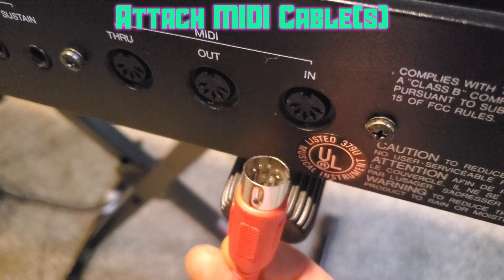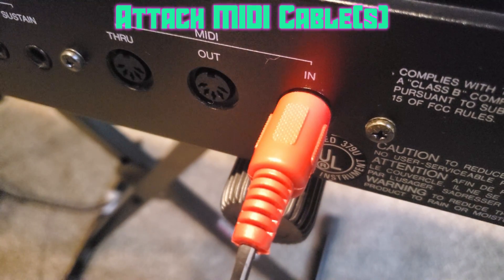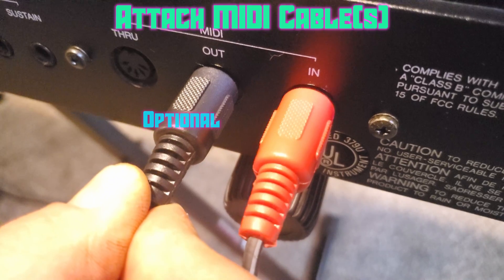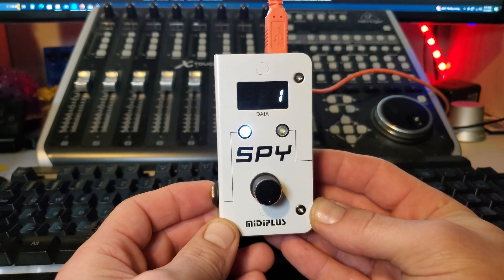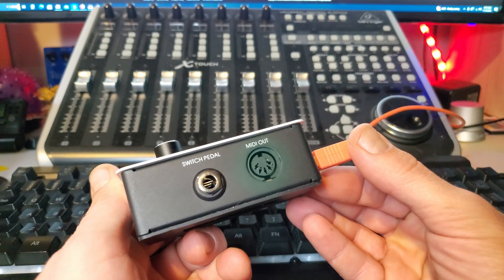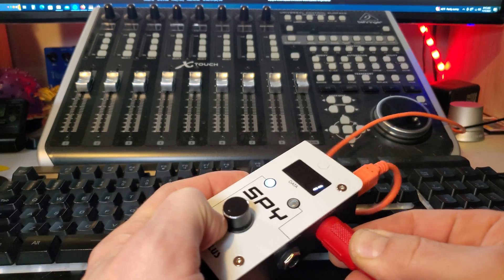First, hook up power to the DX7 II and make your MIDI connections. The important connection is the one plugged into the MIDI In on the synth so we can receive data. I'll be using the MIDI cable with the red ends for all the important connections. For the MIDI interface I'm going to use a device called Spy, which has both in and out ports. Using the red-ended cable, plug one end into MIDI In on the DX7 II and the other into MIDI Out on the interface.